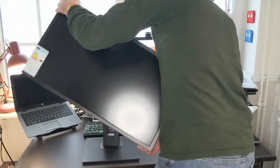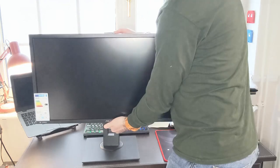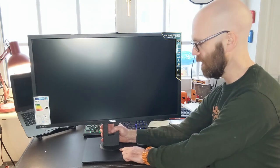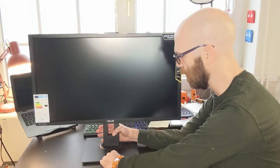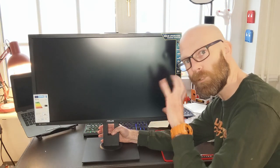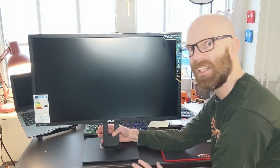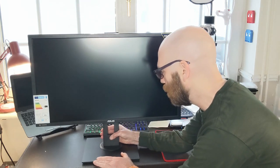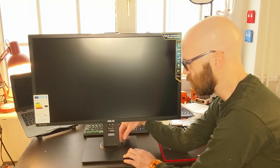The stand is now assembled. At the bottom there's a dial with little markers and a triangle indicator — almost like a safe dial — so you can be precise about the swivel position. It's just aesthetics mostly, but it's a useful reference. You can easily swivel the monitor left and right using the dial at the base.